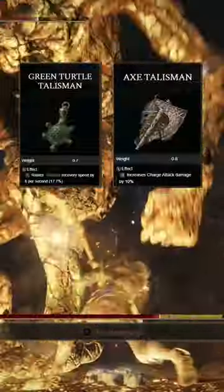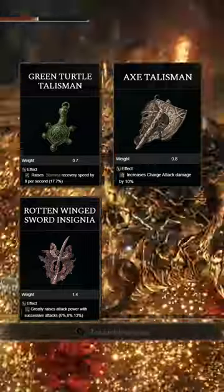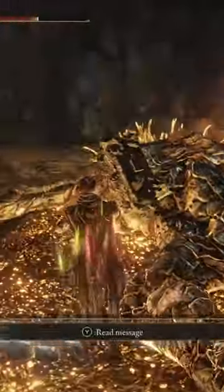To get the most out of this build, we're going to be using the Green Turtle Talisman, the Axe Talisman, the Rotwing Sword Insignia, and the Bull Goat's Talisman for that extra poise.